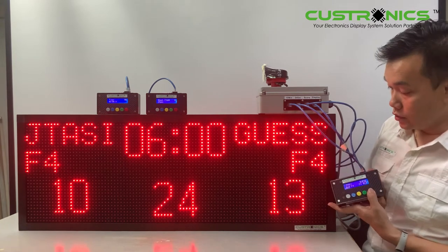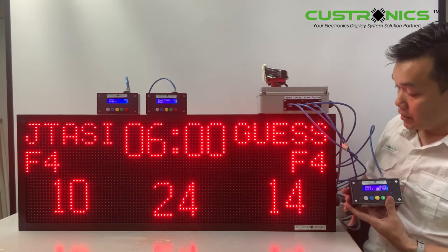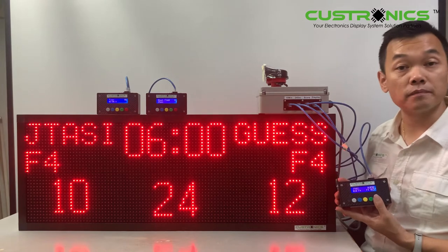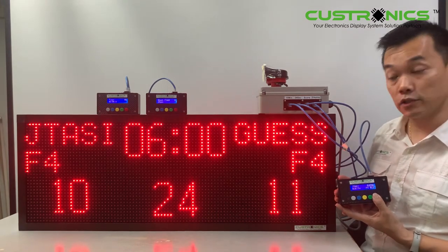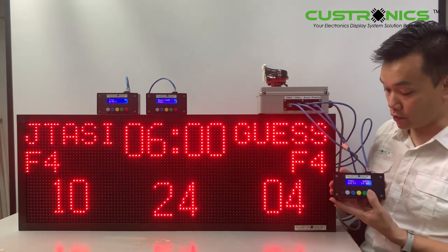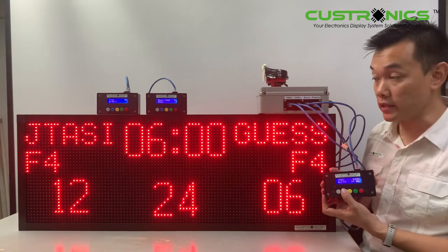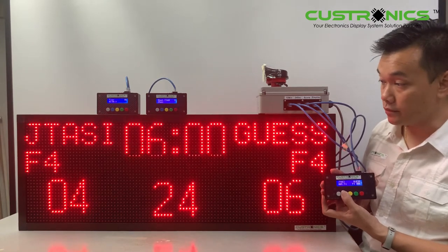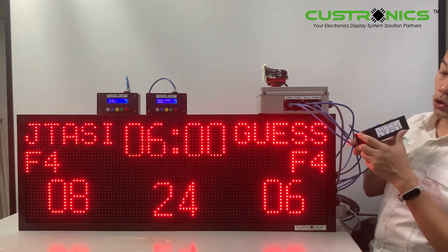Once the operator mistakenly presses a button, they can press and hold to minus one. Press and hold again — minus one. Holding for more than three seconds will reset the score to zero. Same goes for the score on the other side — press and hold for more than five seconds and it will reset. You can see it has already reset. This is how the scoring works.